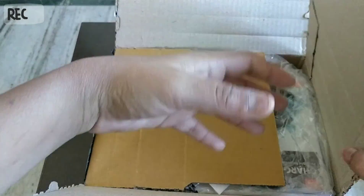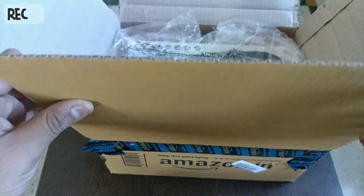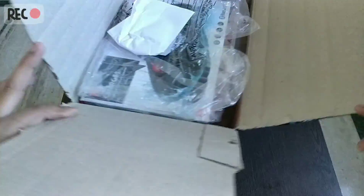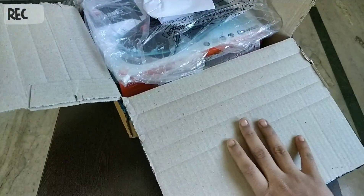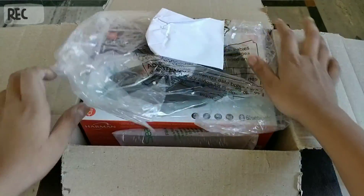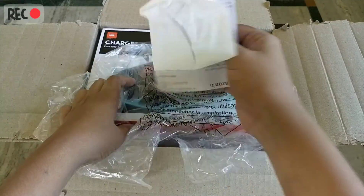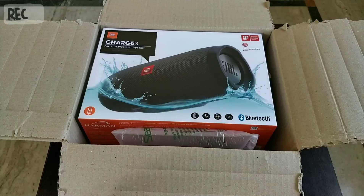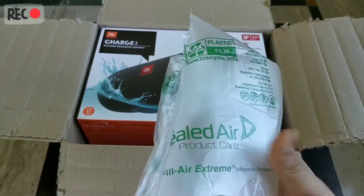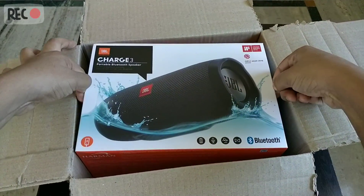This box is pretty big. There's our JBL Charge 3 there. Let me just fold the box so you can see it clearly. Yes, there's just a plastic cover here — it's the bubble plastic cover. It's a pretty big box with a shielded thing for safety. So this is our box.